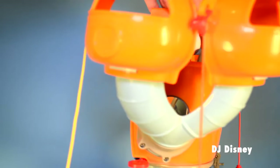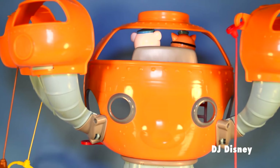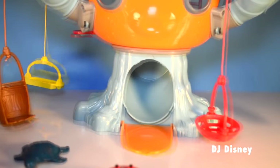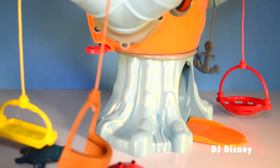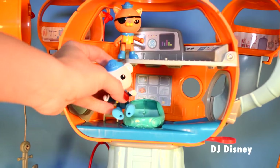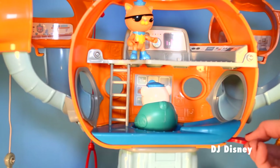It has five pods included. Here's the front of it, and here's the tunnel that launches the Gup into the sea. These dangling rescue tools are very nifty — there's an anchor, a basket, a barrel, and a structure perfect for rescuing sea creatures. The Gup launches from the base of the Octopod.